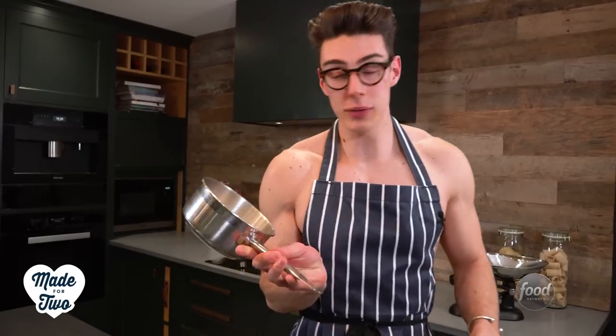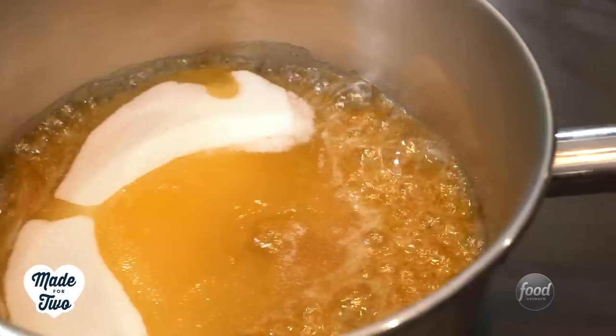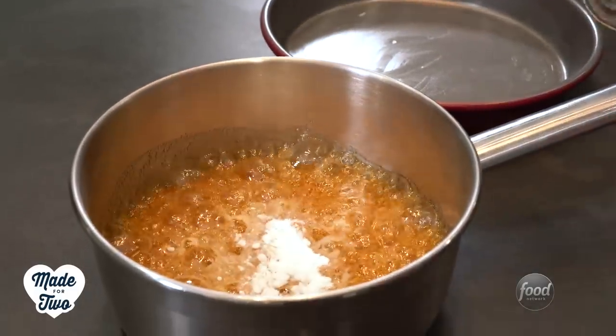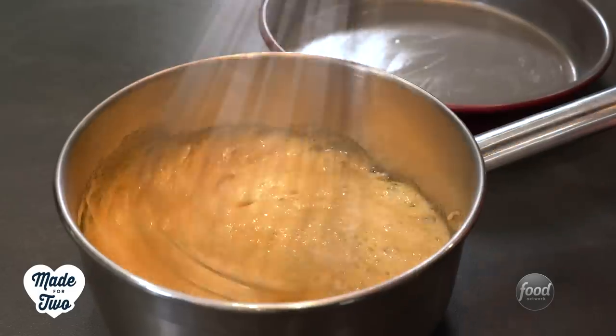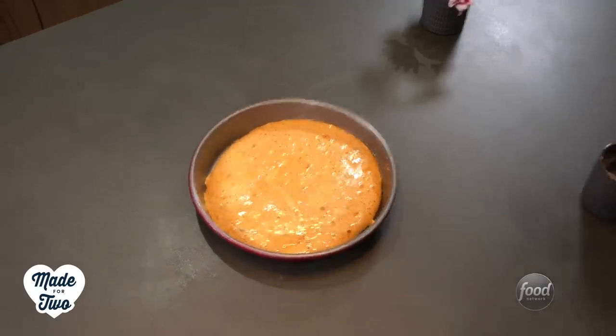Next we're gonna get on with the second textural element of our melting glass dessert — a honeycomb. I love honeycomb, it's such a nostalgic flavor for me and it is so easy to make. In a pan I've got some sugar and some golden syrup. We're gonna put this over a medium heat until it turns into a nice dark amber color, then tip in some bicarbonate of soda and whisk that in — it's gonna bubble up really vigorously. Tip that into a buttered tin and let it set for about an hour before we smash it into little pieces.